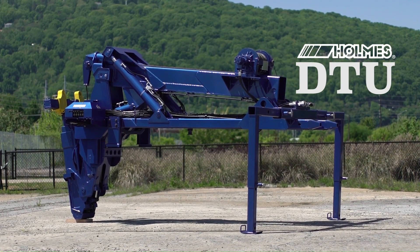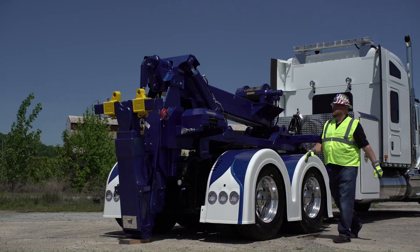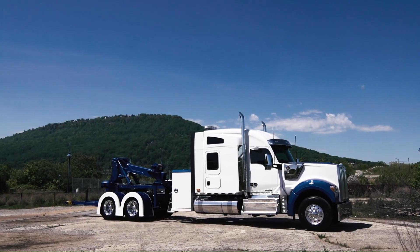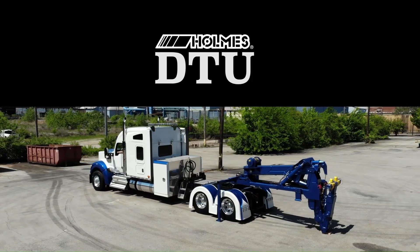Standard features include a 20,000-pound planetary winch with 175 feet of 9/16 wire rope. Optional add-ons like a 25,000-pound winch, toolboxes, and lanyard controls are available through local Holmes distributors.